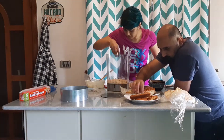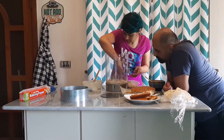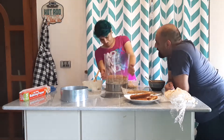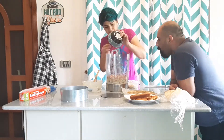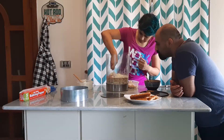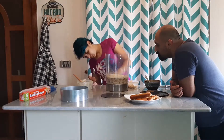Mustafa is helping out by eating bits and pieces of the cake and the crumbs, making sure that he eats all the rejected crumbs. Yeah, I'm the resident food vacuum cleaner. No, you're the resident trash can.